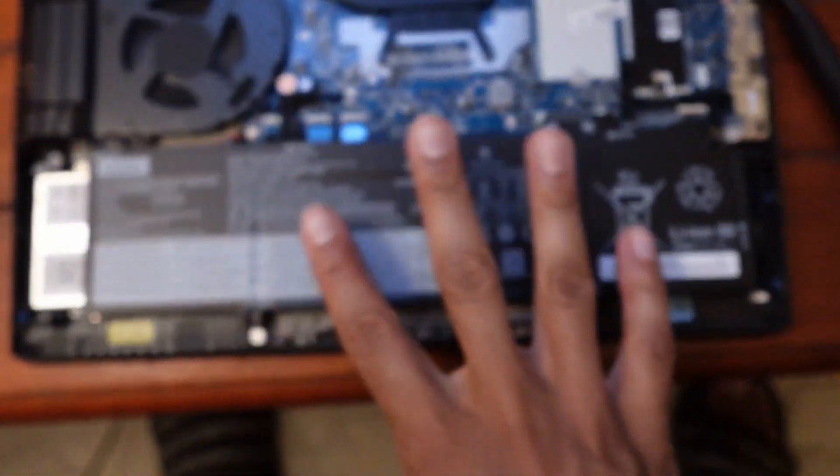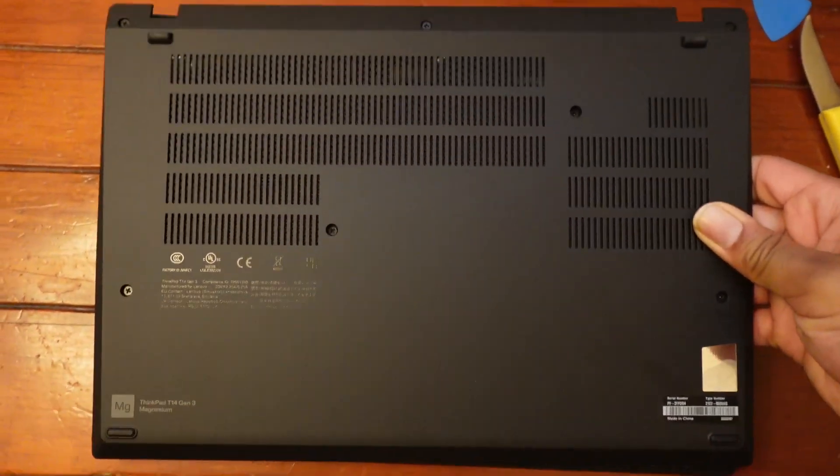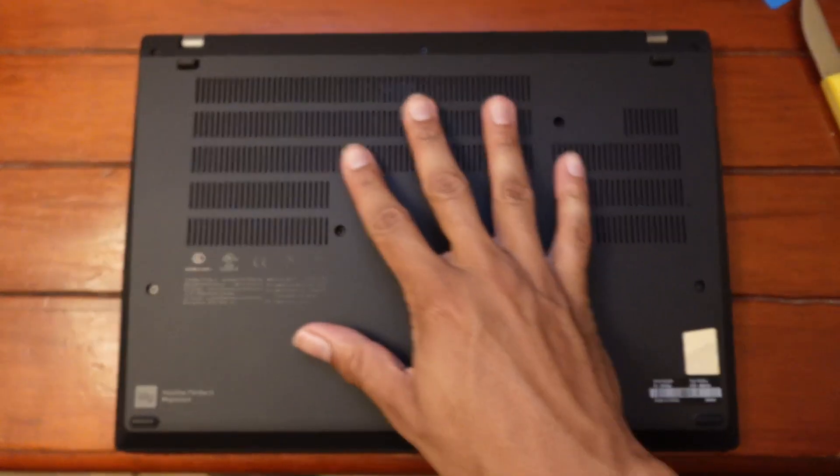Next, got to replace the battery. Battery's installed. Replace the bottom cover. Bottom cover's installed.